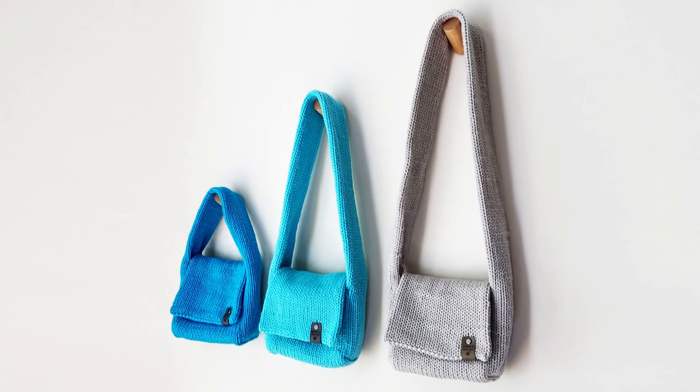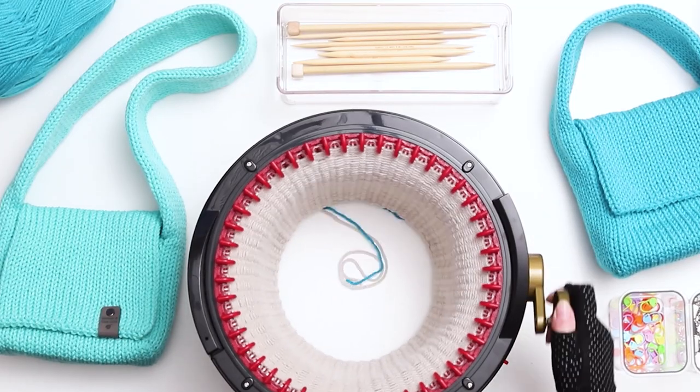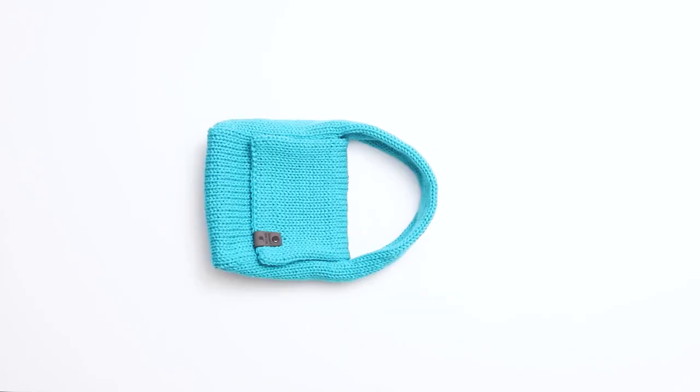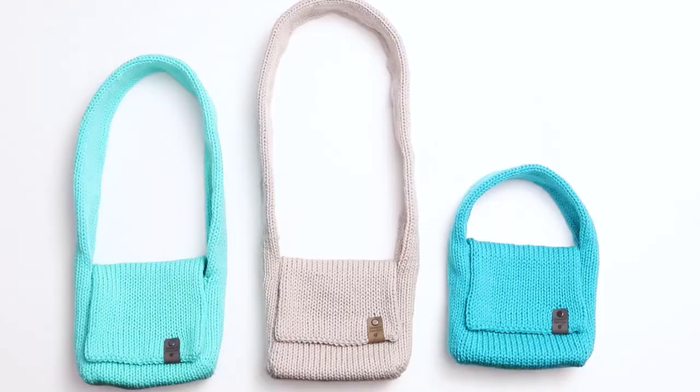Today I'm going to show you how to knit a small messenger bag using a circular knitting machine. This is one of my favorite patterns. It's cozy, it's functional, and I love being able to knit them in a few different colors to match my different outfits.